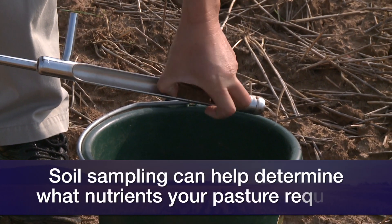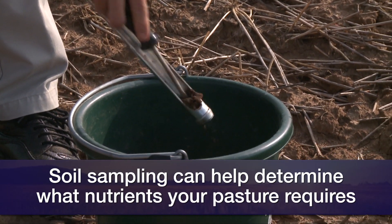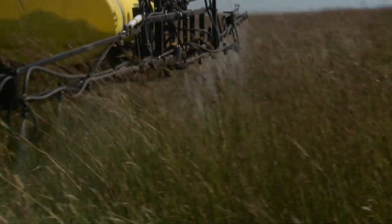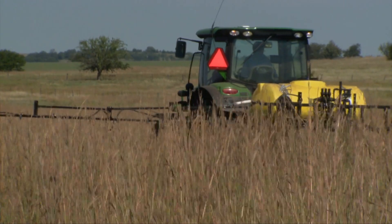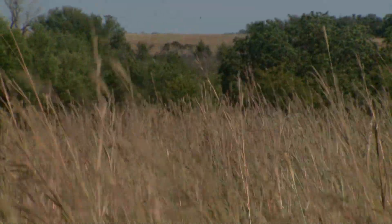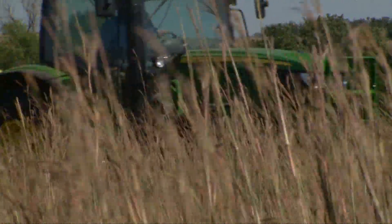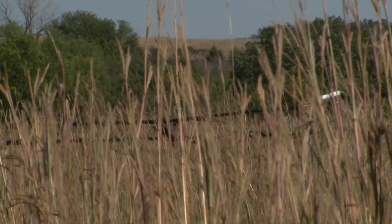According to the soil sample, we have zero nitrogen — can you see that? Zero. Since this is a lighter soil texture, I would recommend applying about 100 to 150 pounds of actual nitrogen after green-up happens, which would translate into 100 to 300 pounds of urea.